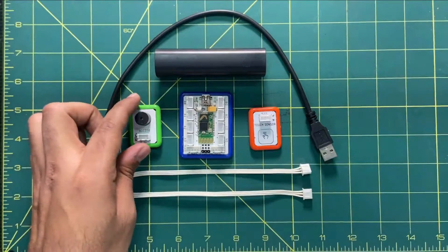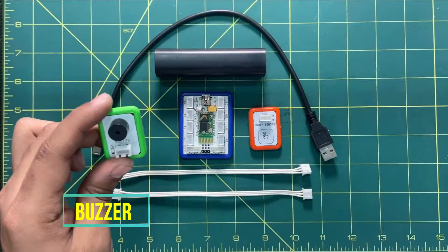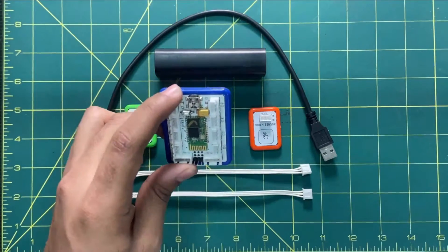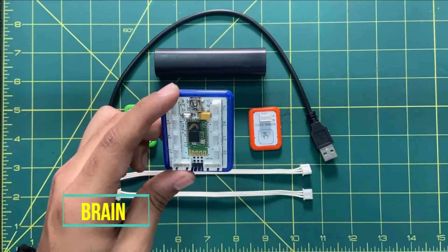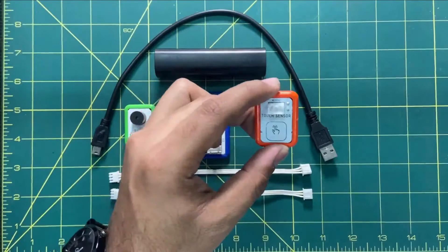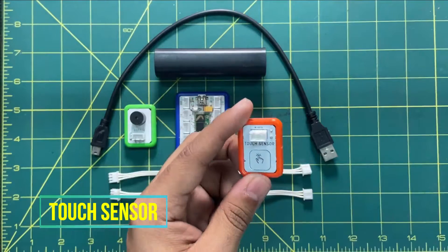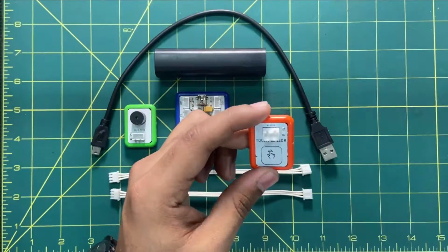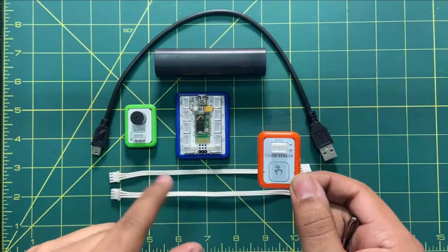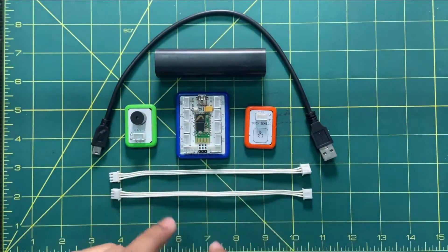Step number one is to arrange all the components required for this activity. This is the buzzer, which will generate a beep sound once it gets activated. This one is the brain, which is used to understand our programming concepts and logics. And this is the touch sensor, which we are using to generate an output signal. When the user provides input on the touch sensor, that input will be used for the buzzer, managed in the programming.